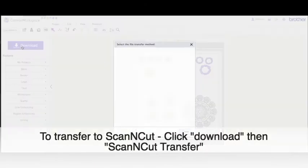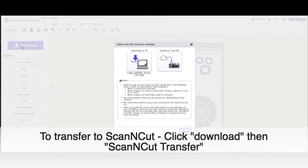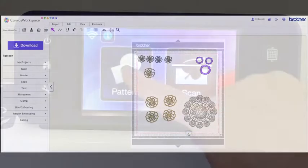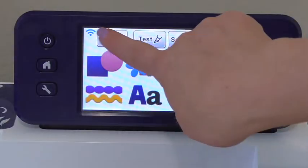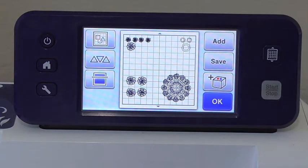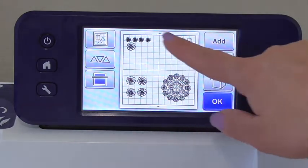Now that they're all situated, I can send it over via ScanNCut Transfer to my ScanNCut machine. Then on my machine I'll click the Retrieve button and it'll pop right up.